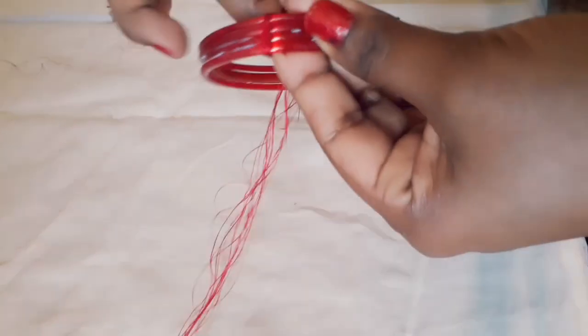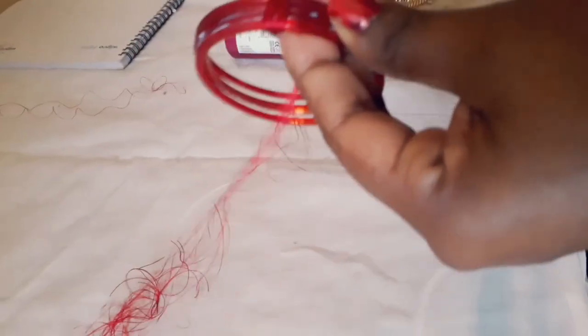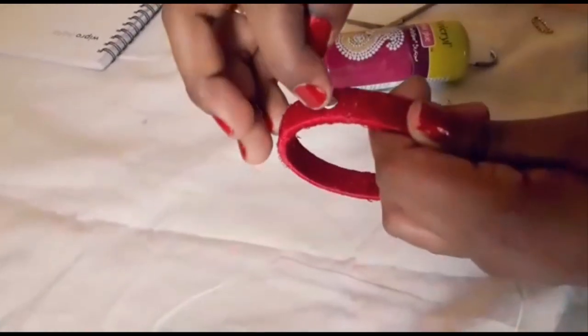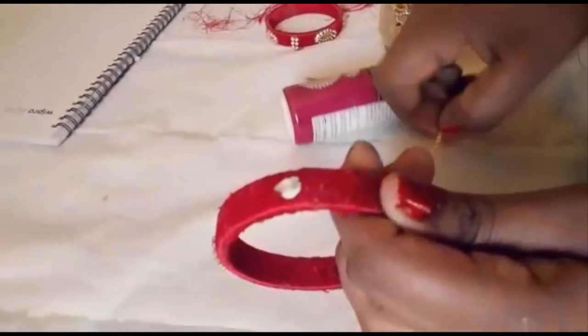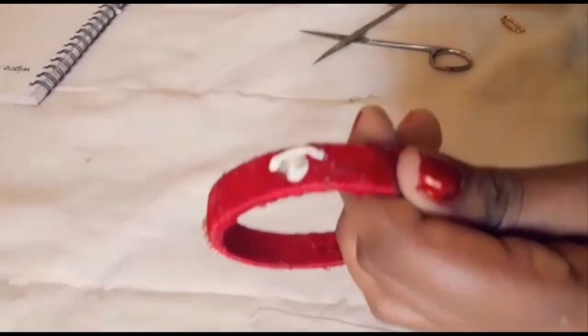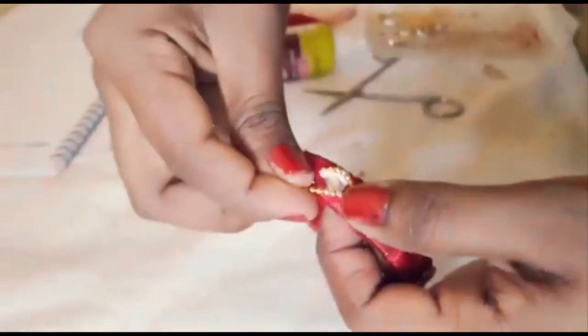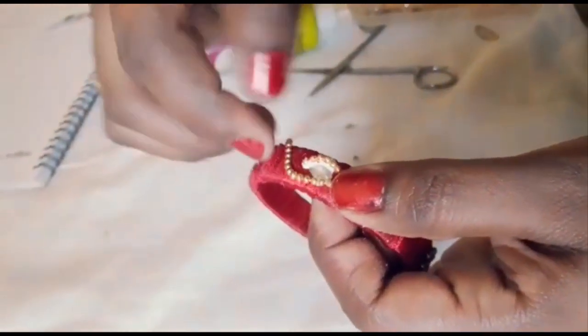I am going to put it in the middle and make a bangle. I will cut it from one side.